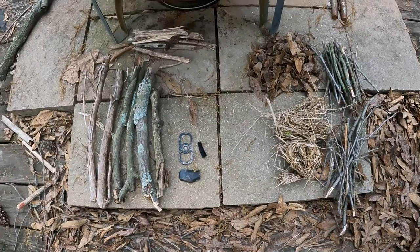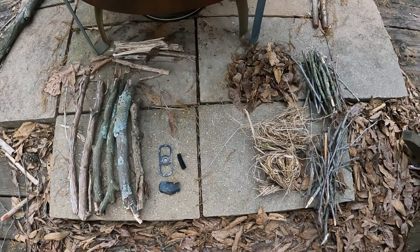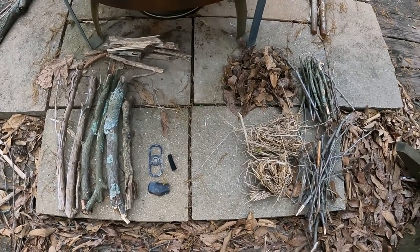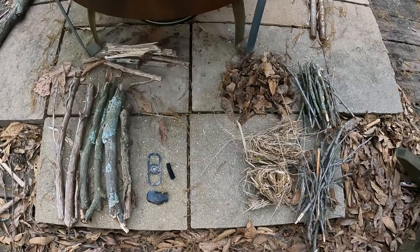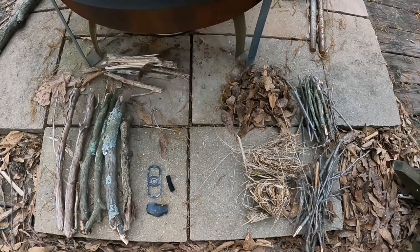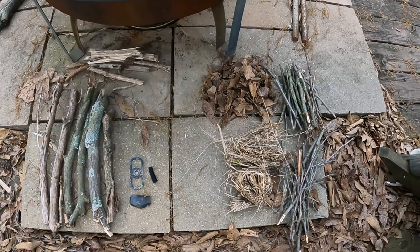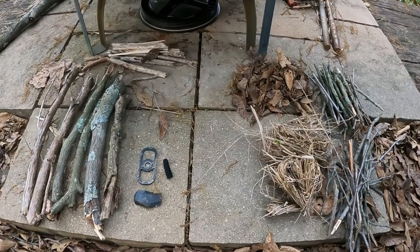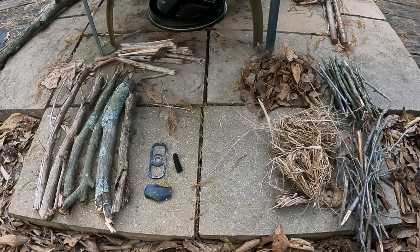Throughout the year, maybe once a month, I practice some other method of making fires just to keep my skills honed. I know numerous ways — I don't consider myself a pro, not like Dave West. I consider him to be the fire-making pro. If you want to see a zillion different ways to make fires, subscribe or search for him on YouTube. I do practice numerous ways because it's handy to know — in a survival situation, being able to make a fire is pretty high on the top of the list.